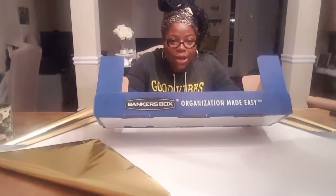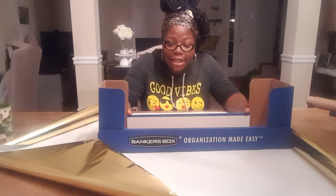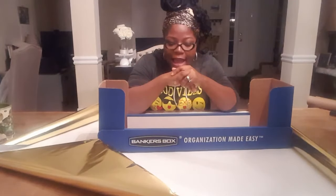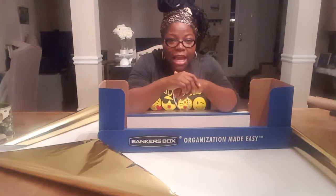So today I am bringing you a DIY with my bankers box find. I am going to wrap this up like a Christmas present with my gold wrapping paper, and then I am going to use it as a centerpiece, fill it up with different ornaments and picks and different things like that. I think it's going to turn out great — stay tuned!